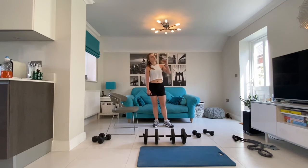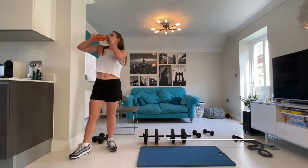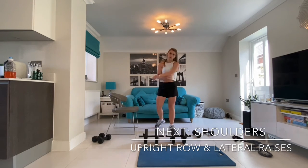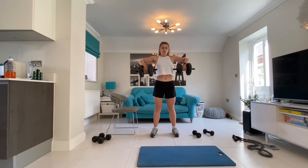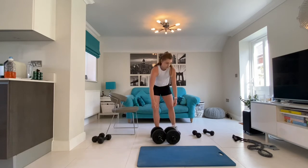Next we'll be doing upright rows supersetted with lateral raises. For the upright rows we want to bring the dumbbells up to chest height, rolling the shoulders back and really squeezing the shoulder blades and the trap muscles. We'll be doing this for 10 reps of three sets with a minute's rest in between. For the lateral raises we want a slight bend in the elbow and for the dumbbells to come up in line with your shoulders. Once again in the video due to the angle of the camera it looks like my arms go higher than where my shoulders are.